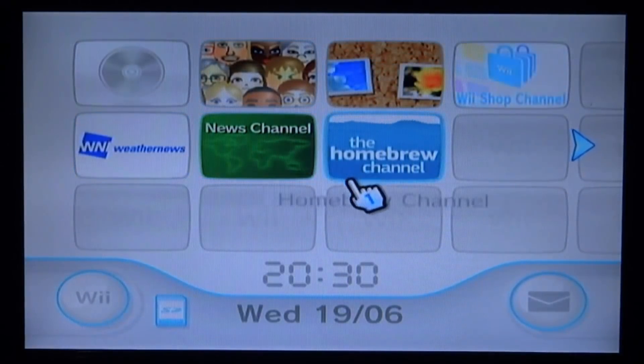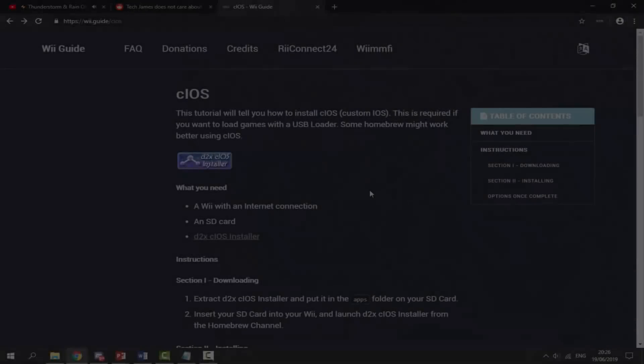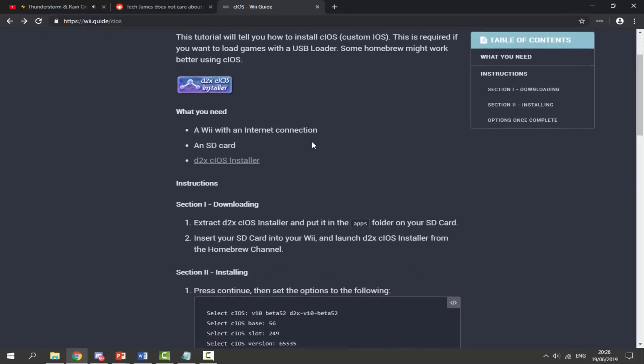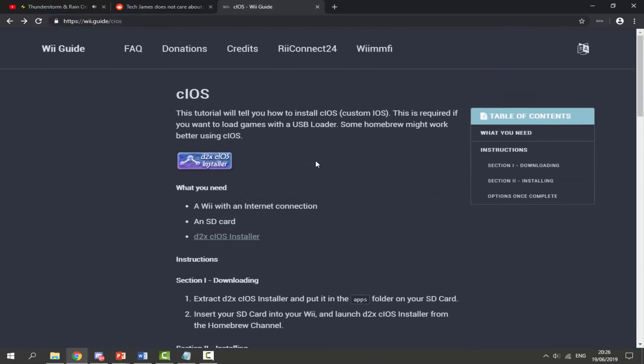Let's disconnect our SD card, put it into our computer, and I will show you guys what to do from there. On your computer, this is the guide I'm going to be following — the wii.guide, probably one of the best Wii guides out there. I will leave a link to this in the description.